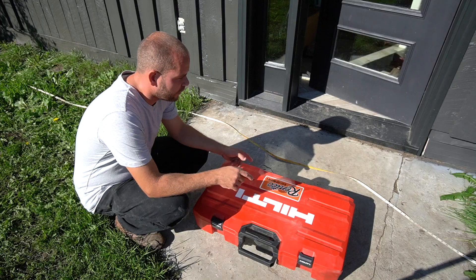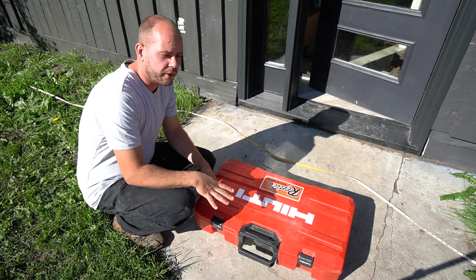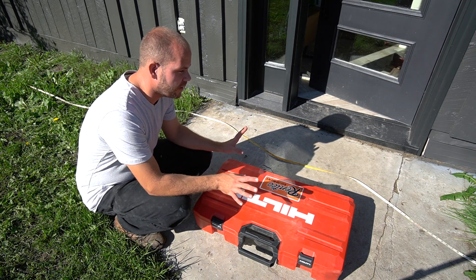If you're ever digging near utilities, make sure you get them located because it can cause huge issues. One of the first steps to our patio project was getting rid of the existing slab — it had settled, was too small, and was cracked all over the place. It was $60 to rent the equipment for a day, and we could easily have it done.